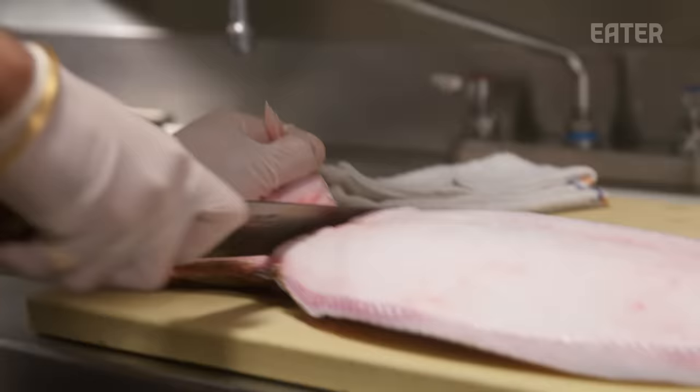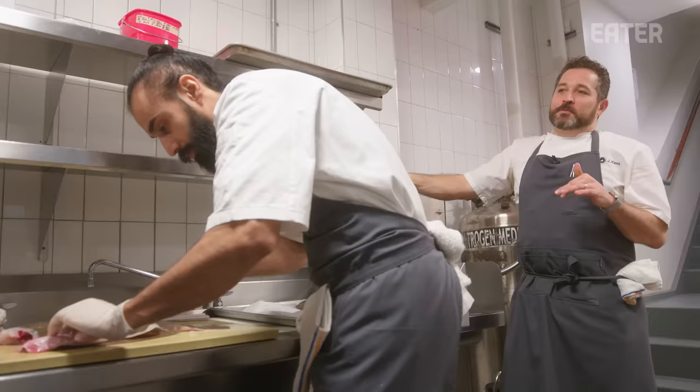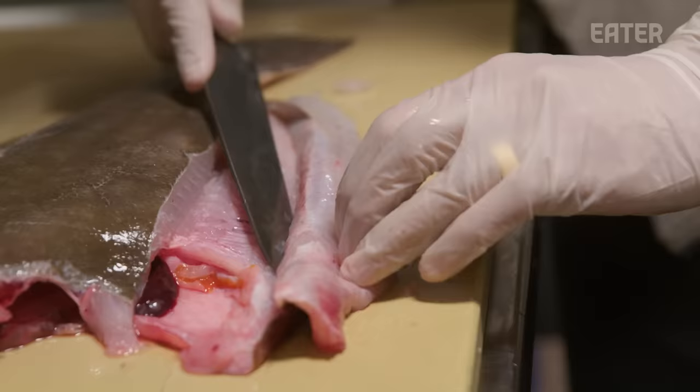I wanted to start the meal on a real high note, and the amount of work that goes into it is really intense, but I think it's worth it. We all wear really nice kicks — chef told me to wear something really good, so I was like okay, but he normally rocks heat — this is extra heat.